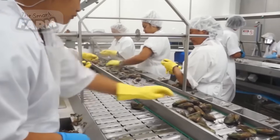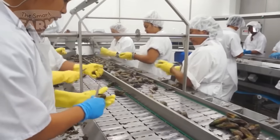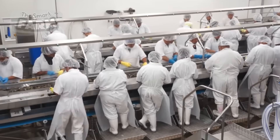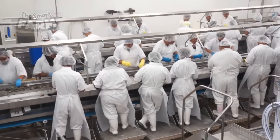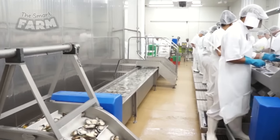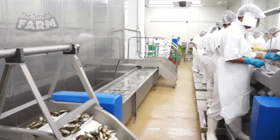For markets requiring shucked mussels, the mussels are steamed open, the meat is extracted, and then packaged in vacuum-sealed containers or trays. These methods ensure that consumers receive fresh, high-quality mussels, whether in-shell or pre-shucked, while adhering to food safety standards.